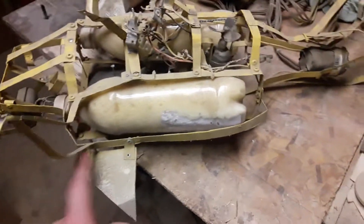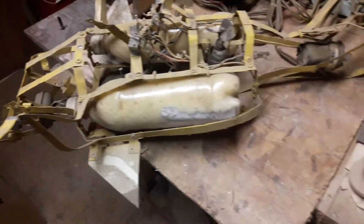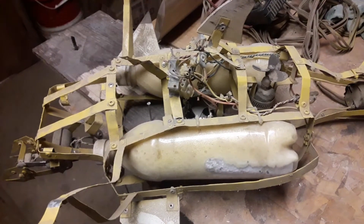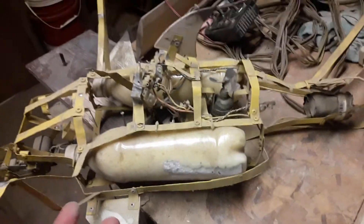Long story short, I was into marine biology. I liked submarines. I liked Jacques Cousteau, things like that. I wanted a remote submarine. I looked around for the good ones, but as you may know if you deal with RC, they're very, very expensive. So I started building my own.